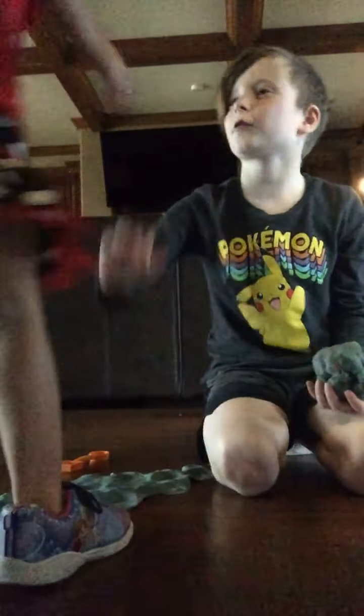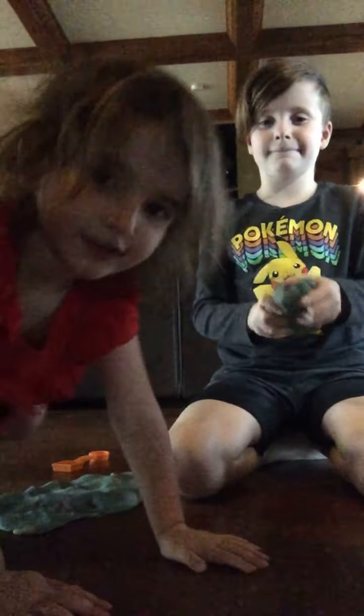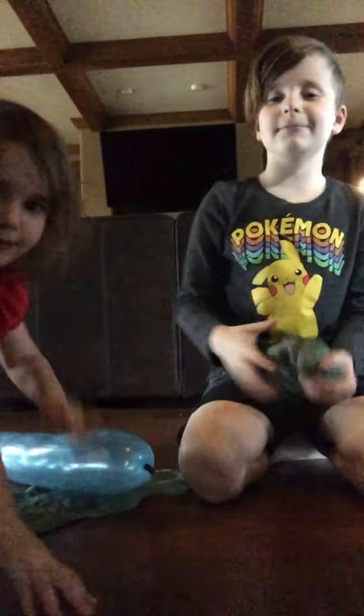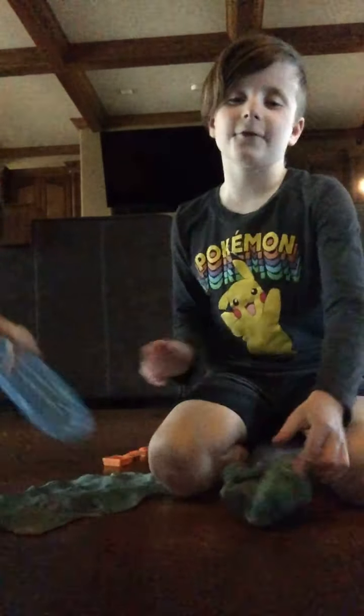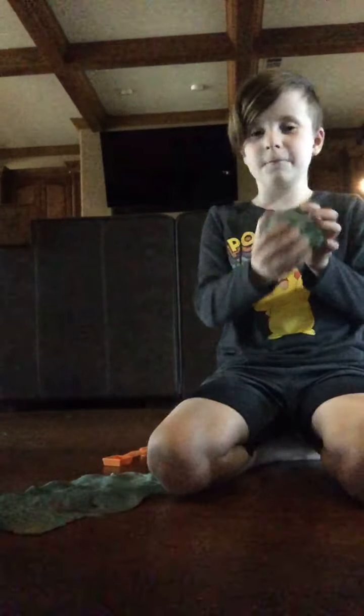Ok, first we are going to create pizza. So first, I'm going to go get some pie. So first, create a ball with Play-Doh. Then you are going to mush it down.